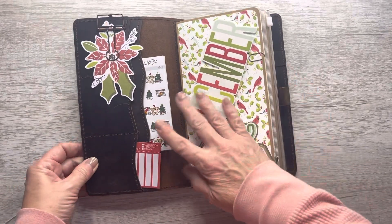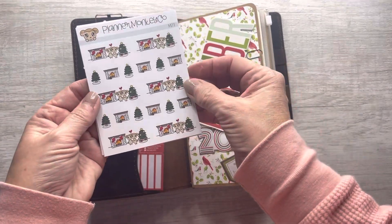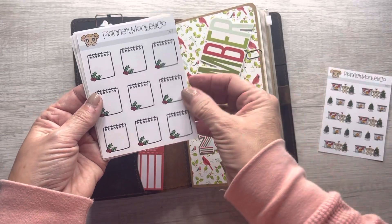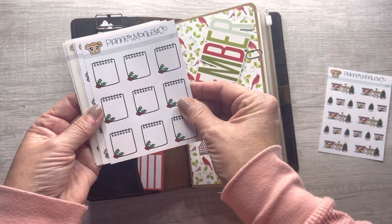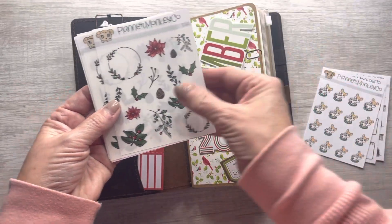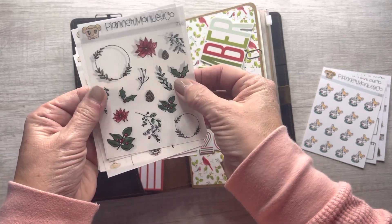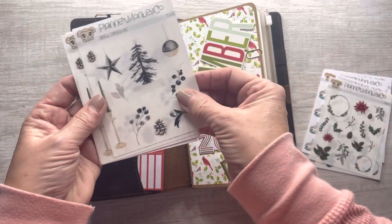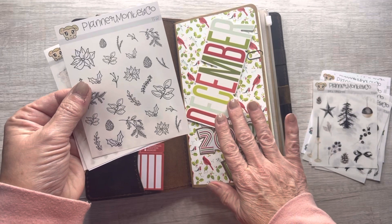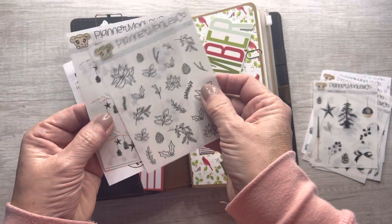I decorated the inner pockets a little tiny bit. I got some stickers from Planner Monkey Co. and I stuck those in here too. I'd never ordered her products before and I gotta tell you, I'm really happy with the quality of her products. I ordered two sheets of these matte clear stickers and also two sheets of these. These will just be in addition to what I'm already using in my December daily and I may use some just in my regular planner — I haven't really decided yet.